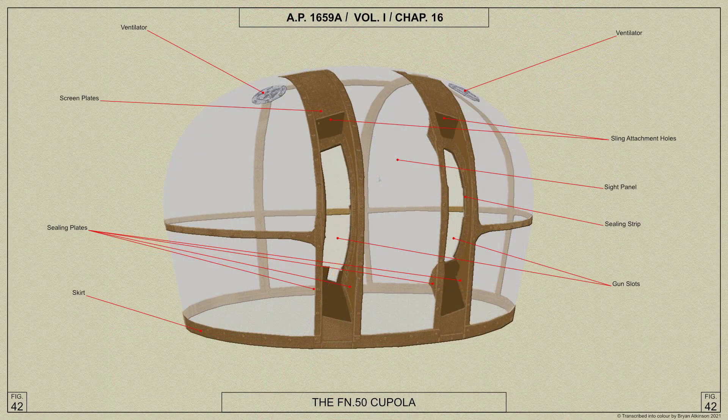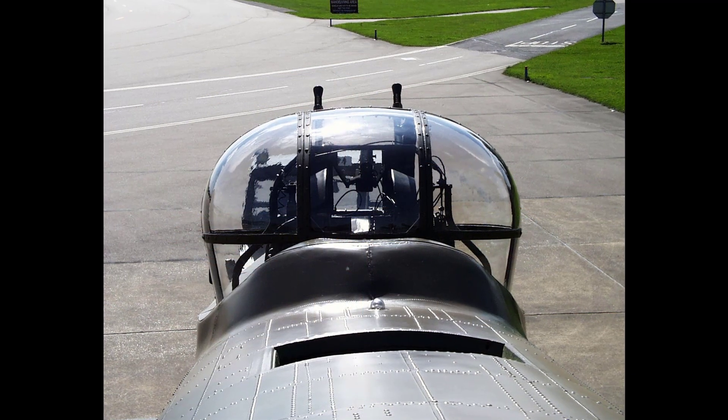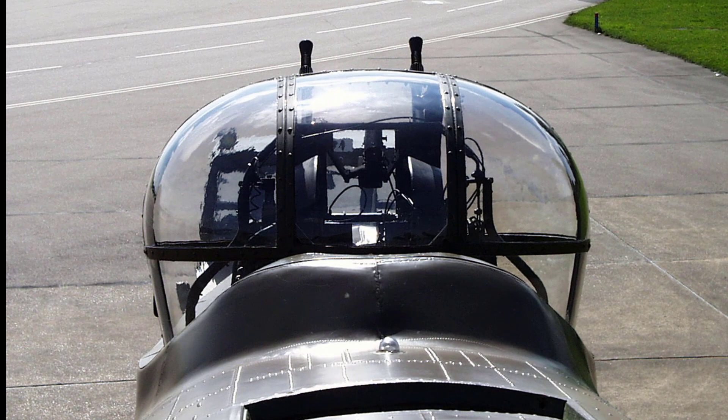A cupola consisting of a metal frame with transparent panels is fixed to the rotating ring, completely covering the upper part of the turret and rotating with it, thereby protecting the air gunner from the airstream.